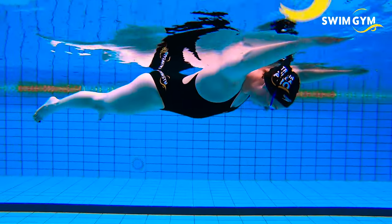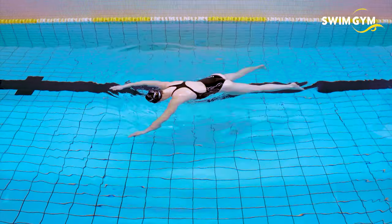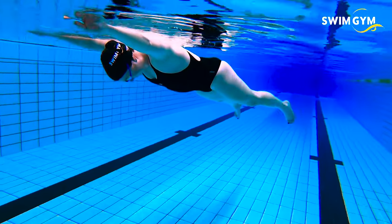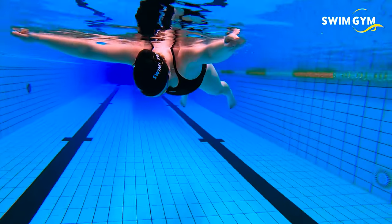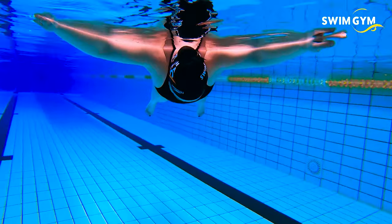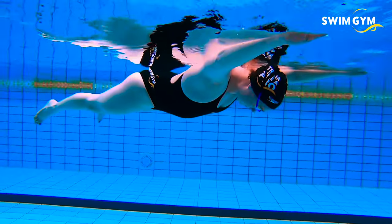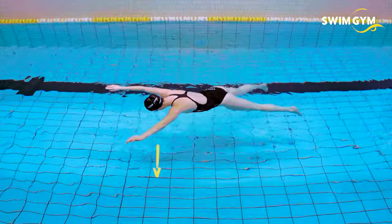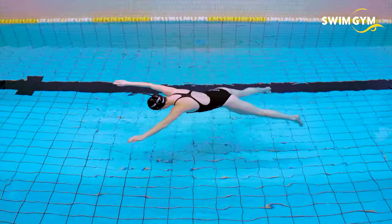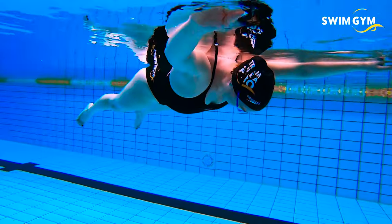How to do it: Make sure you have enough space in your lane. Breathe in and lay face down in the water with your arms and legs stretched out in a starfish-like position. Hold your breath. Now try to maintain a high and horizontal position in the water. The hardest thing is keeping your legs up. Press your head down in the water to keep your legs and feet up. It's like a scale with your lungs as the center of balance.